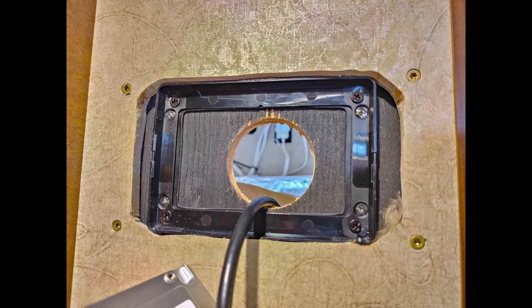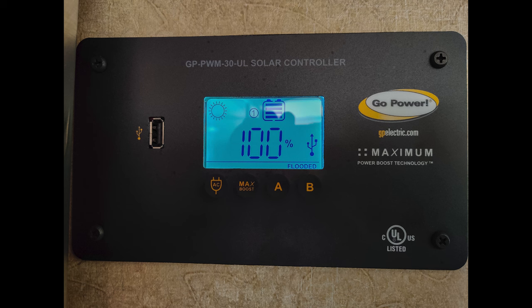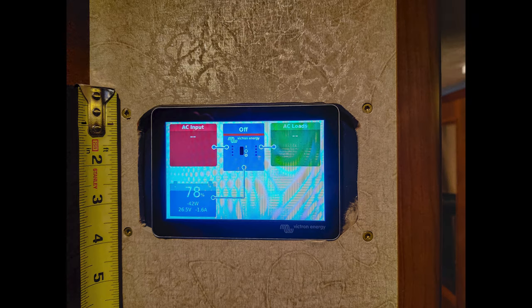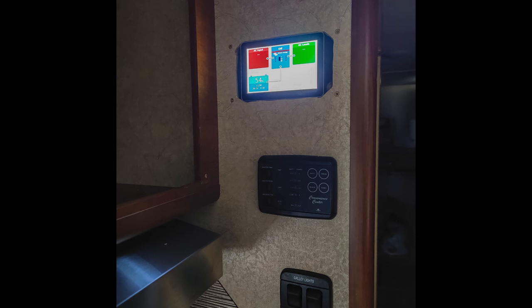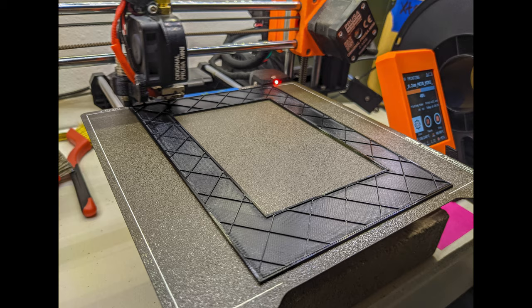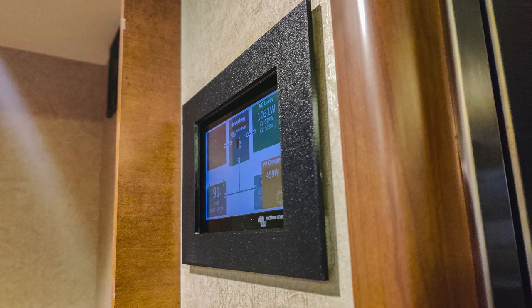I needed to mount the display for the Cerbo GX in the normal place where I wanted it, which is where the solar charge controller was previously. I was able to use the exact same space without any modifications, but I needed some backing so that the plate it snaps into could be mounted. I installed some wood there and snapped it in and it worked great. However it didn't look fantastic, so I asked a friend with a 3D printer to print me a frame — he did, it looks fantastic, and I mounted it to the wall with double-sided velcro and it just stays there fine.